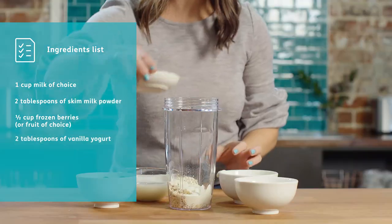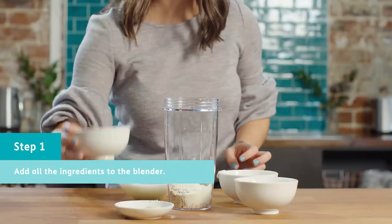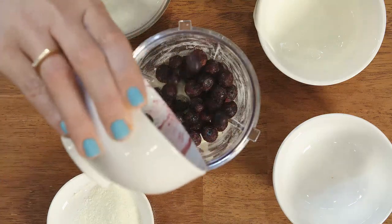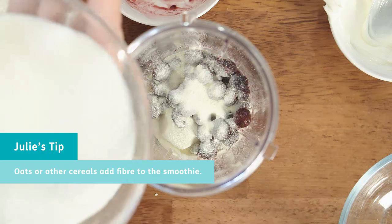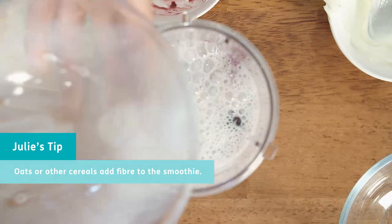Smoothies can be really high in protein because you've got milk in there and some yogurt. If you want to put a little bit of fibre into it, which is the ideal place to do it, oats is a really good addition to the smoothie, but you could also put other cereals in there. It just gives it a nice thickness and doesn't make it really watery.